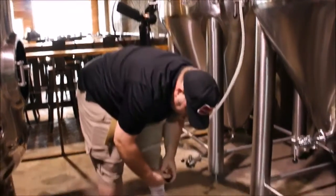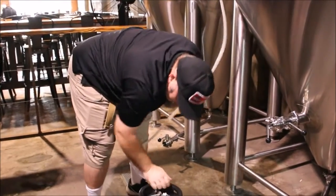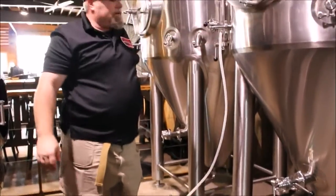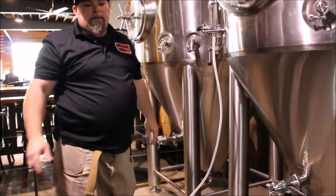Then we will go ahead and hook it up to the tank and begin pushing it into the tank, like so. As soon as we've dosed into the tank, we can continue the same continual loop process that we described.